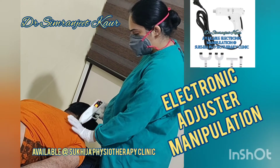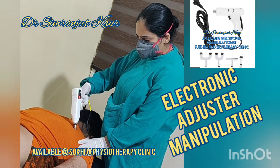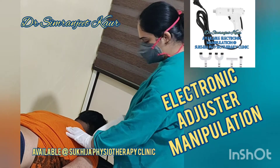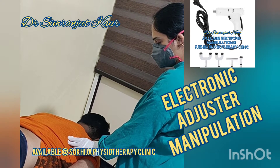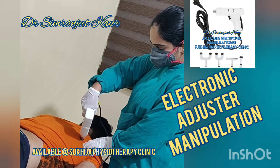Hello friends, in this video I'm going to show you the electronic adjuster. The electronic adjuster is something which works to relocate the bones and even increase the mobility of stiff bones.